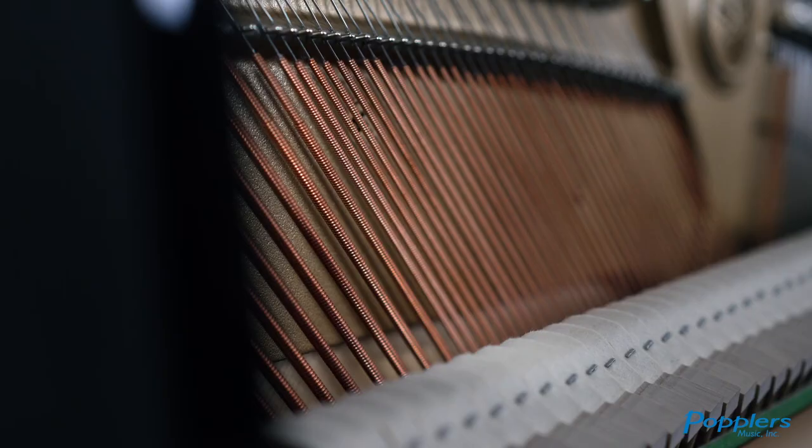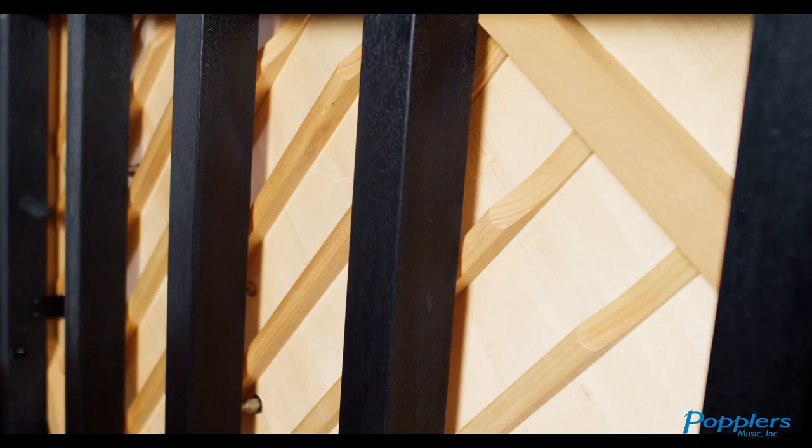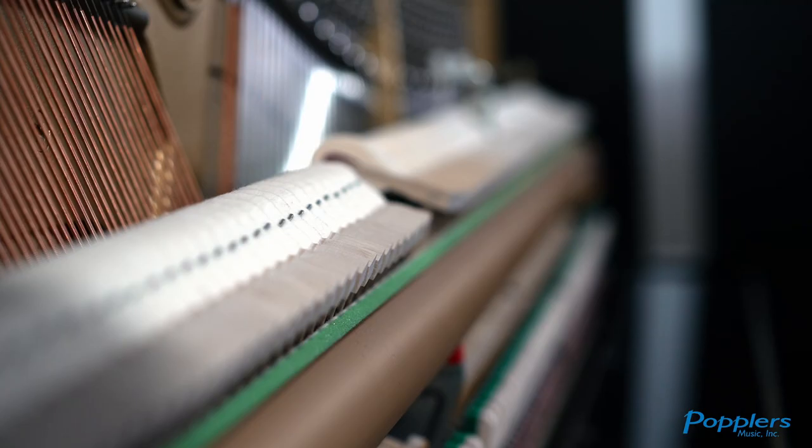Another difference is that Yamaha uses higher quality materials for the U1. For example, when choosing spruce or felts for the piano, Yamaha uses among the top percentage in terms of quality for the U-Series.